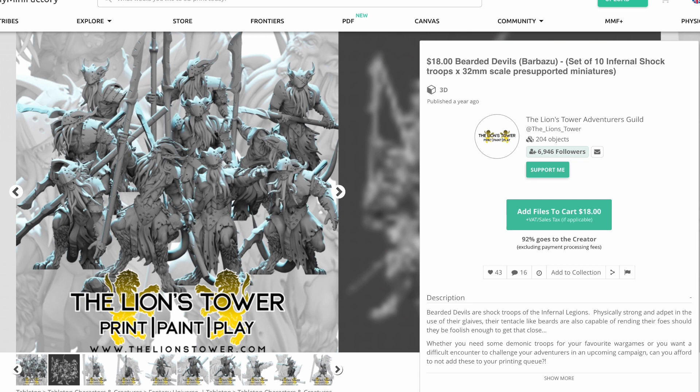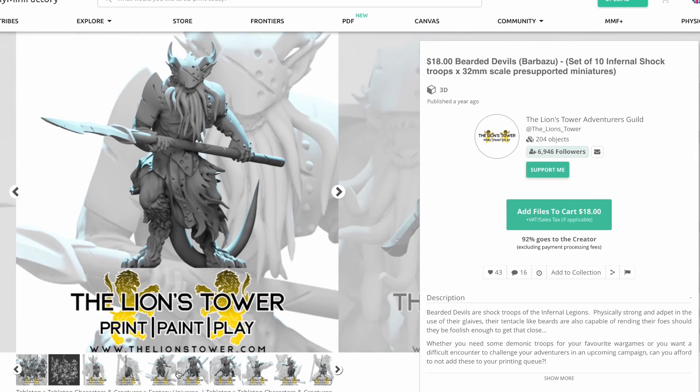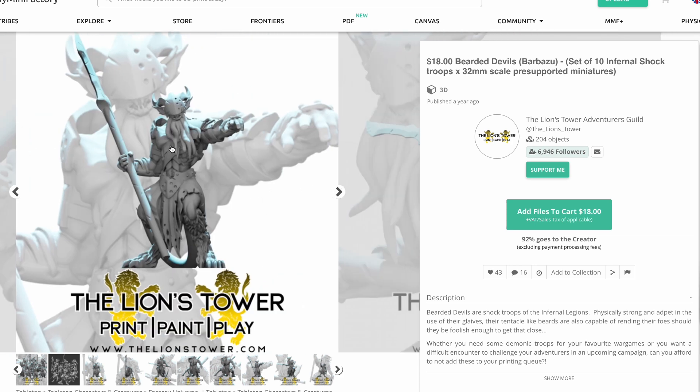The reason that I'm hoping I don't regret this decision is there's this really cool 10-pack from the Lion's Tower Adventurer's Guild. I don't think we've ever even seen anything of theirs, but it's got at least 10 really cool poses for Bearded Devils. I really like the way they've got kind of the helmets over the face, and so the beard just hangs out underneath. If I wasn't going with this set from Loot Studios, I probably would have selected this one from Lion's Tower.